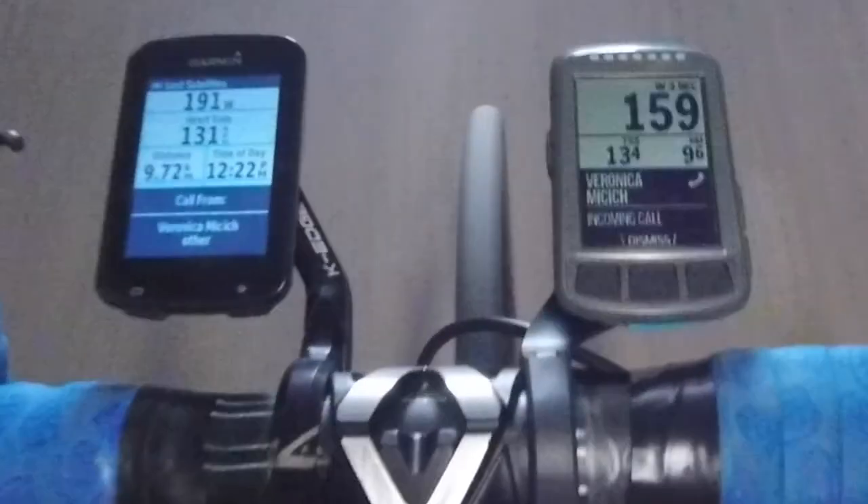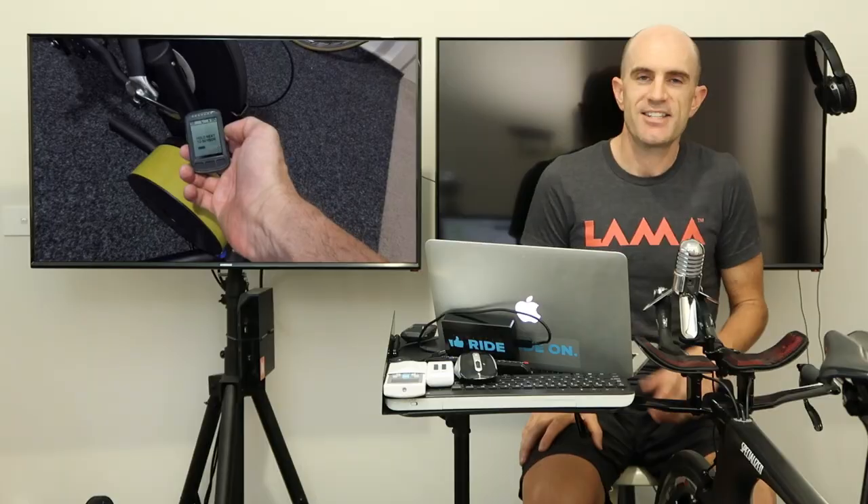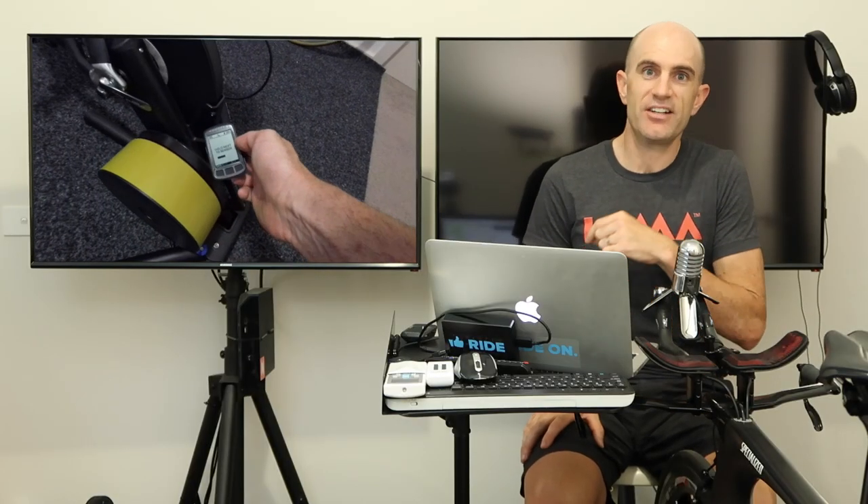In a case of really good timing, just as I pulled the camera out, Veronica called me on the phone — paired to both units — and you'll see the footage of both units lighting up for the phone call. That was a nice little touch. This was an outdoor road test, but last night I also did some indoor testing. I used the Element Bolt to control the Kickr, setting the wattage range, and it worked perfectly.